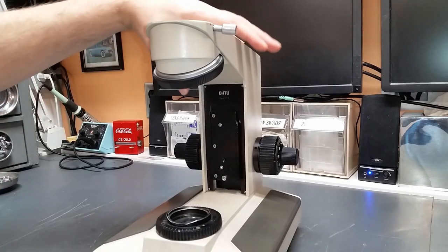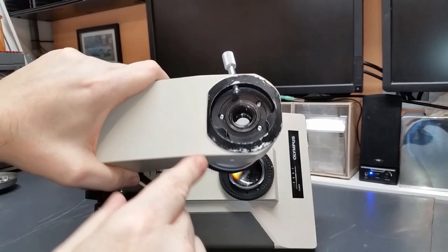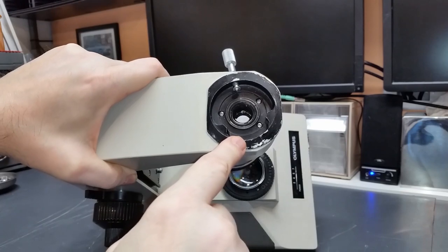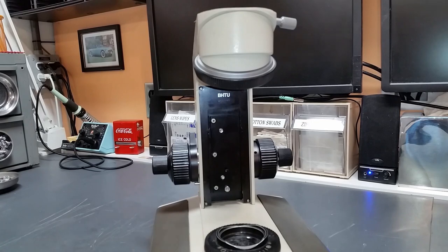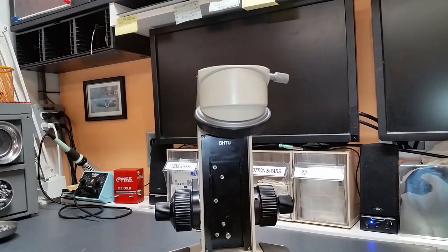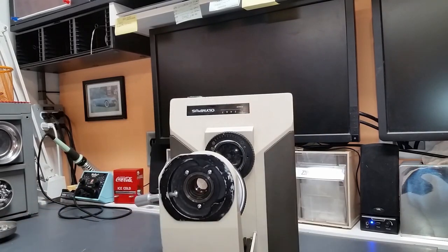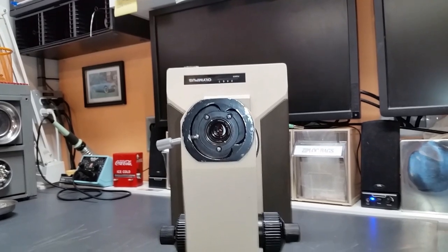The first thing I want to do is remove this assembly. Inside the recess here for the viewing head, there are three JIS screws that need to be removed. Typically I would just leave the thing sitting upright, take the screwdriver, and take them out from the top. But so that you can see what's actually happening, I'm going to take them out this way.